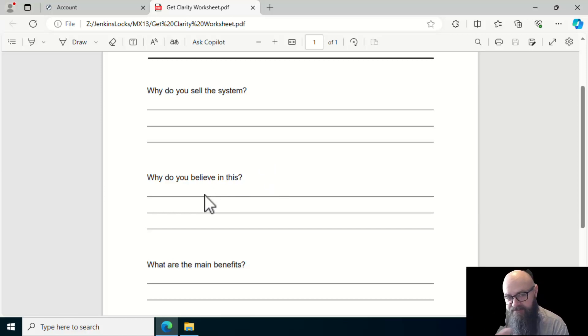I believe in it because you're giving that storefront owner, business owner, community center owner, or board control over their security. If an employee leaves, a board member rotates off, or there's a problem with someone, you know they won't be able to make a copy of that key. That, in conjunction with security systems, is a benefit — it puts control on who can have a key to that facility.